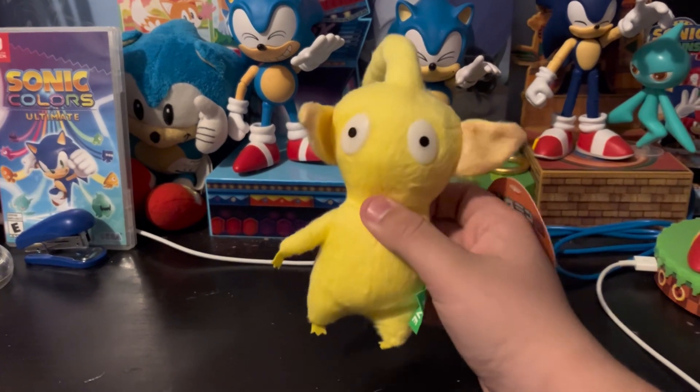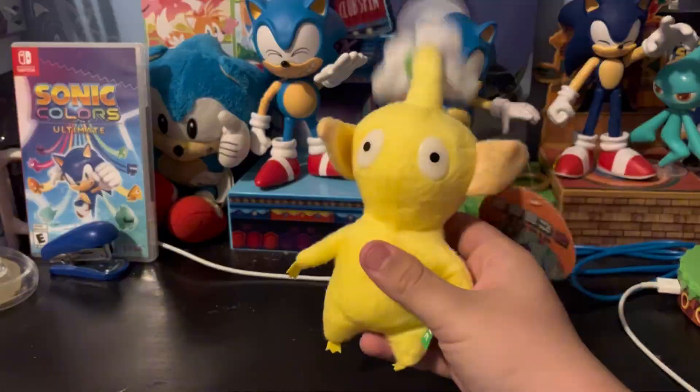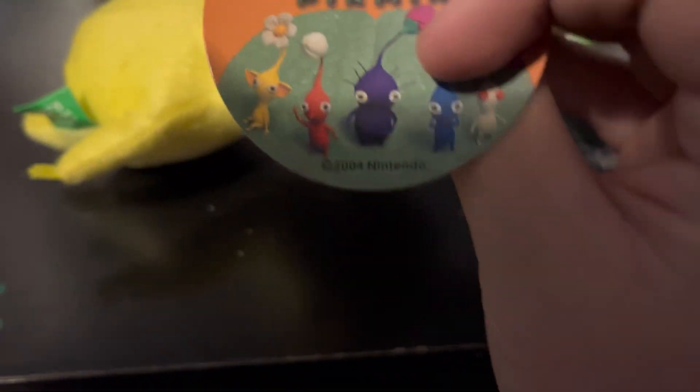He has his charm, he has his charm, and I love him. Here's the tag, and it's using the same Pikmin 2 tags from 2004.